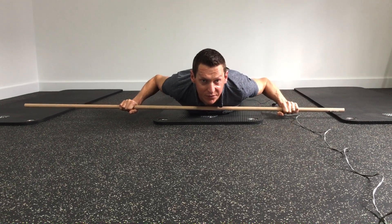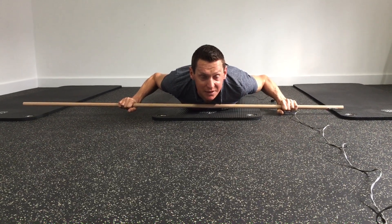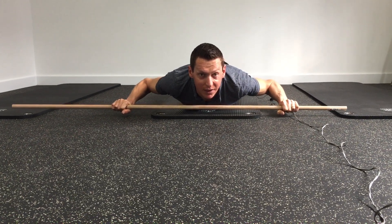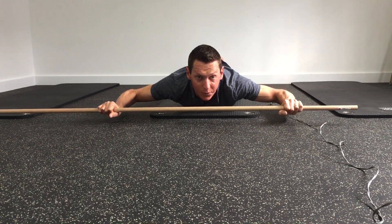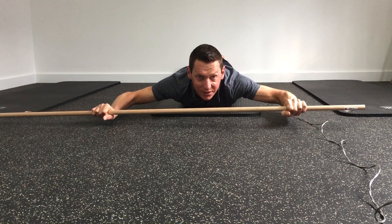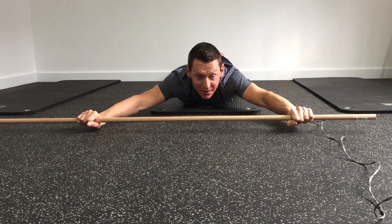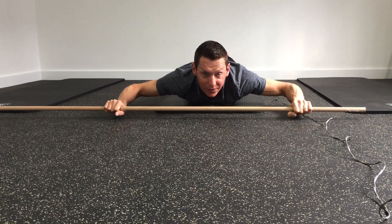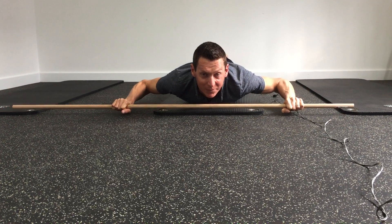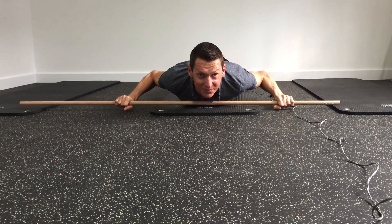If changing your posture is what you're after, you can do this for a count of up to 30 seconds. Super, super slow all the way out — one and two and three — and super slow all the way back. That's really going to help you build those muscles. You'll know that one has worked when you finish it, trust me.